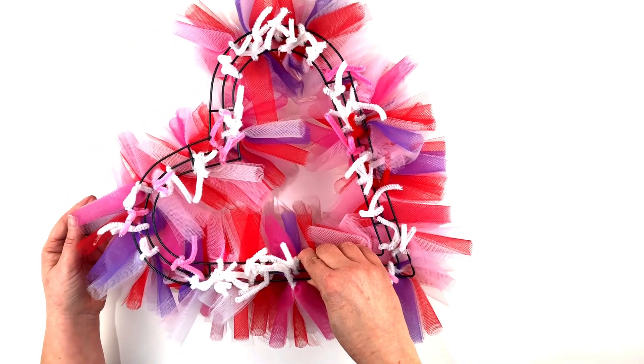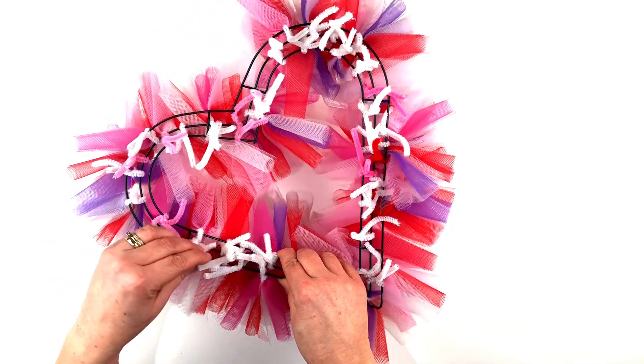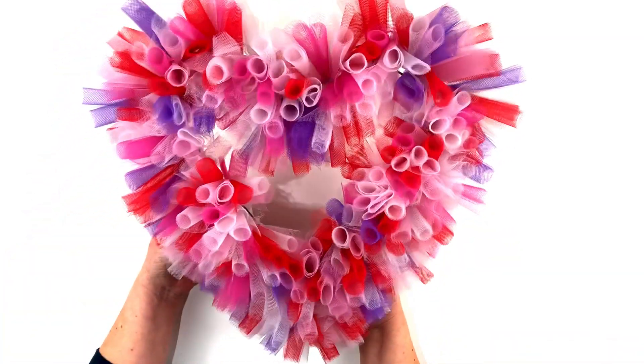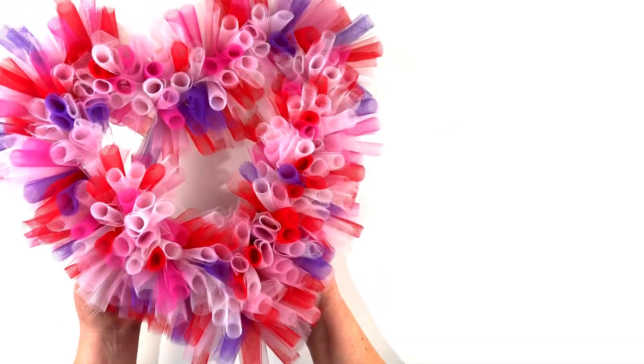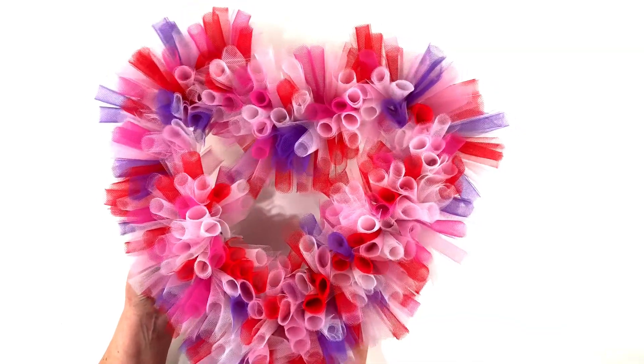This is how it looks from the back and as you can see it does look a little bit messy, but that's fine because what we're going to do now is trim off all the excess pieces of pipe cleaner when you're happy with the placement of the tulle rolls, and now you have a stunning heart-shaped tulle wreath. Thanks very much for watching — see you in my next video!